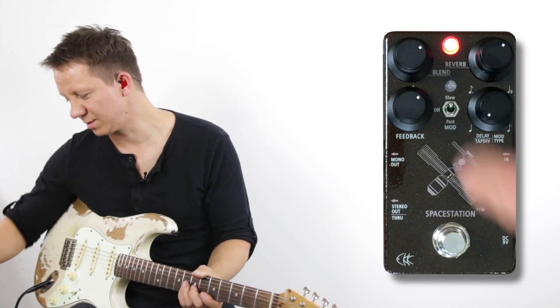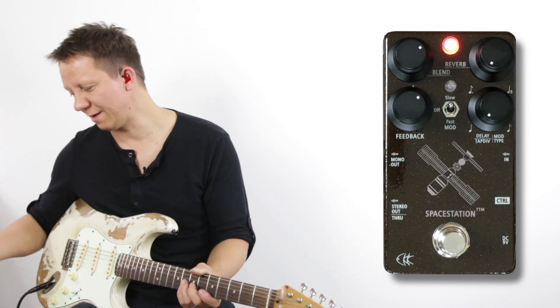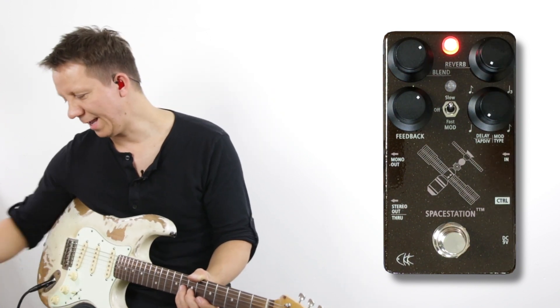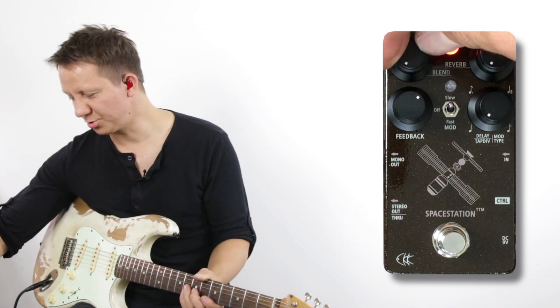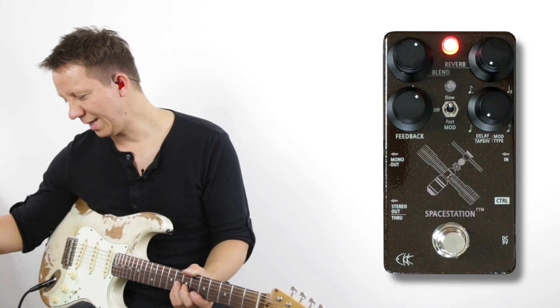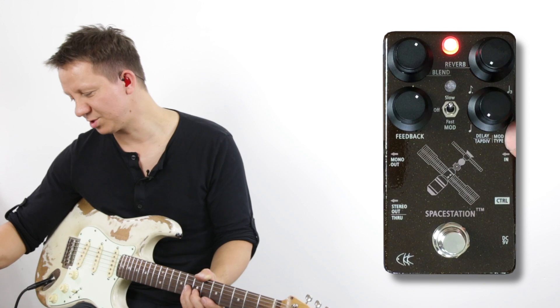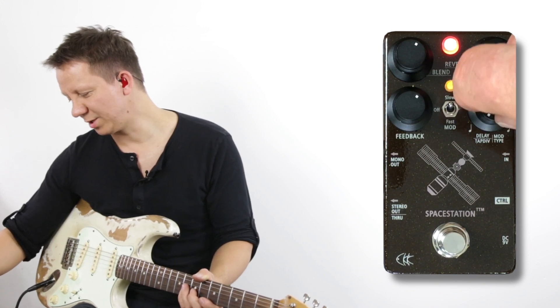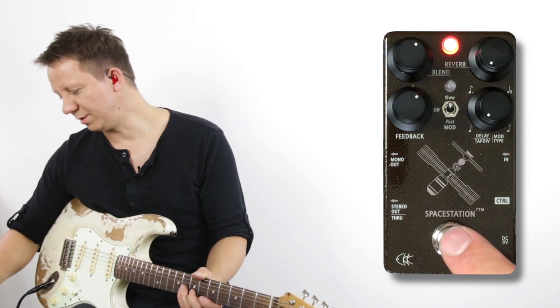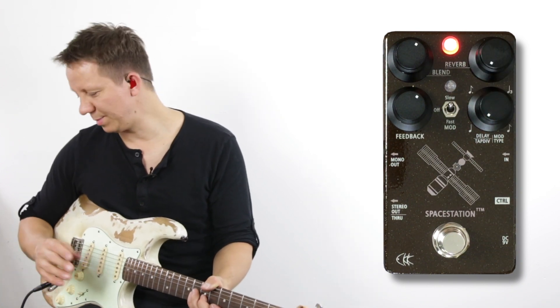We have speed — fast and slow. We have a separate control for the reverb, so we can have just a nice warm delay and we can control the blend, going from dry and blending in our delay signal. Then we have the feedback here, and a knob that does a few different things: tap division and modulation type. We can hold the foot switch to scroll through three different modulations.